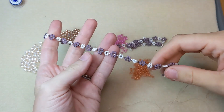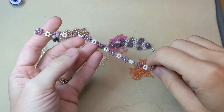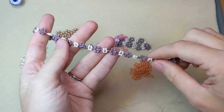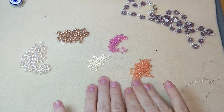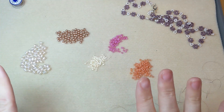Daisy chain is a super cute stitch and it's really easy to accomplish, giving your look a really whimsical floral touch. You can use a variety of beads and seed beads to achieve this look. This piece was made using 11-aught and 8-aught round seed beads. I'm working with 8-aught round seed beads today in three different colors and I've got a 4mm prestige crystal pearl for the center of my daisy.